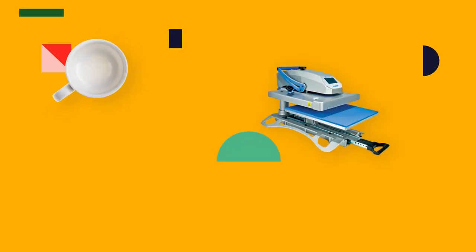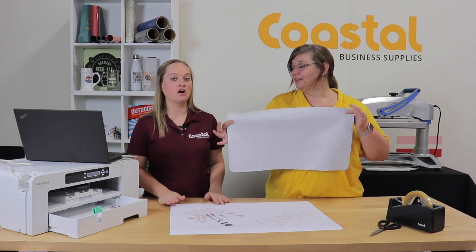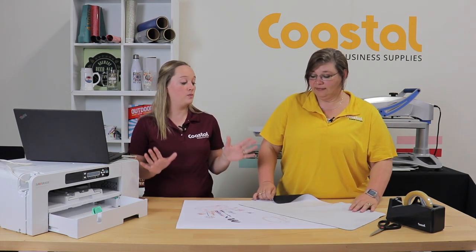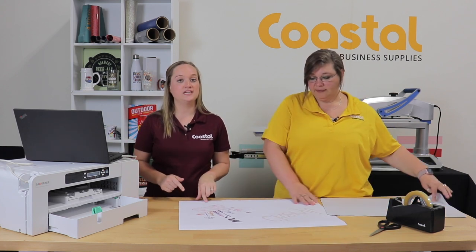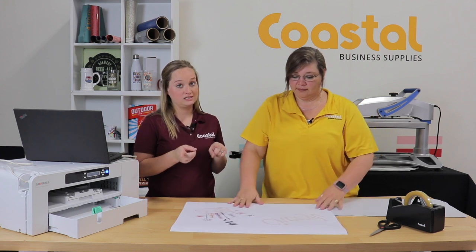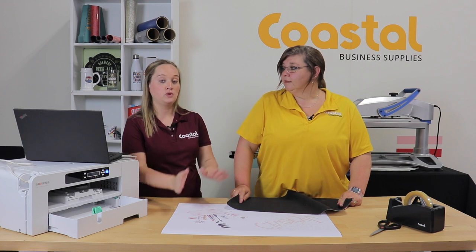We're back, and today we are going to be pressing our mouse pad. It is 12 inches by 22 inches and a 16th of an inch thick, so it is on the thin side. You have a lot of options as to what you want to put on it. Today we used our Epson F570, however you can use your SG400 or SG800. We're going to press twice since our press is only 16 inches by 20 inches — we'll press one side and then flip it into the other side.